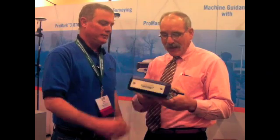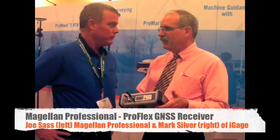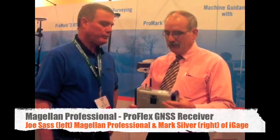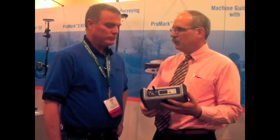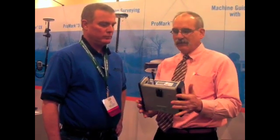Tell me about this box. This is a cast aluminum box. It contains an MB-500 — our dual-frequency board. It's intended for base stations, marine applications, and machine control. It's really good for machine control because the box is solid.